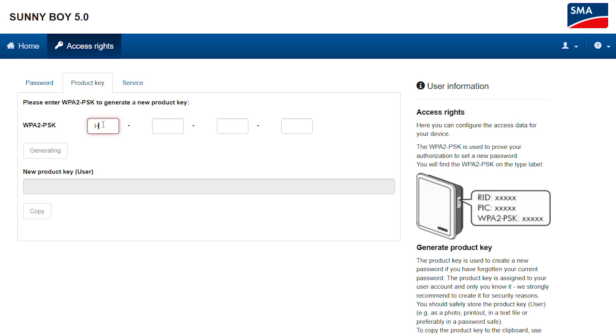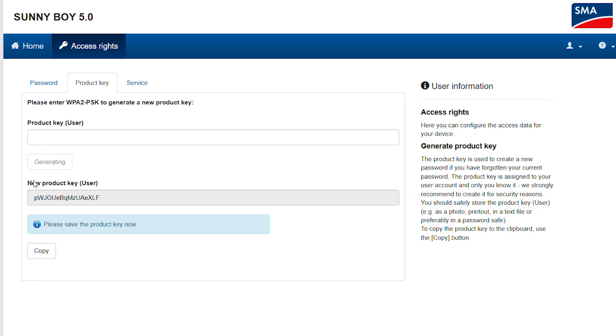Now please read the WPA2PSK from your device's type label. Enter it and click on Generate. The product key is being generated and displayed. Copy it to your clipboard and save it securely and in a well-retrievable location,